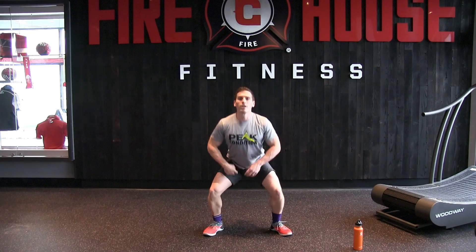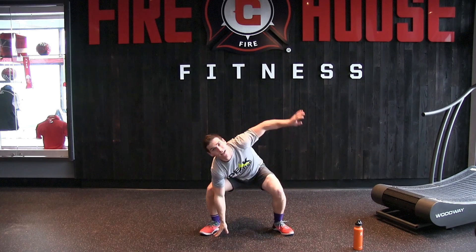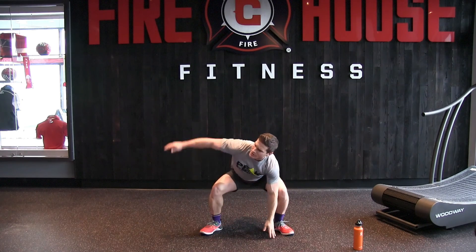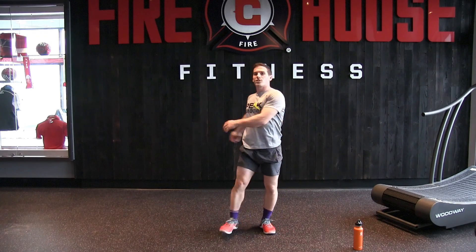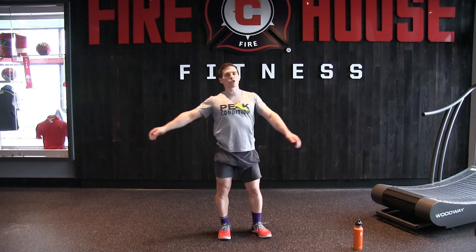From there, feet turned out, sitting into a squat, spacing the knees nice and wide, opening up our hips. One hand down, rotate it up, hold, and back down. Same thing on the other side — rotate upward, hold, and back down. Next, just stand up and do the trunk rotation, opening up our trunk.